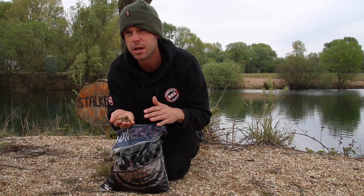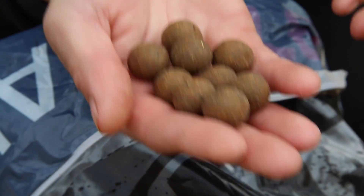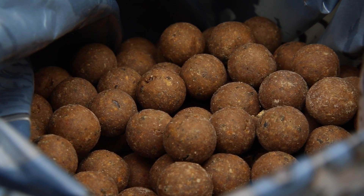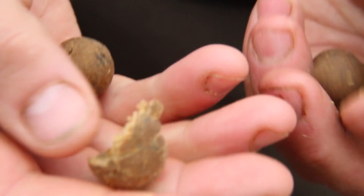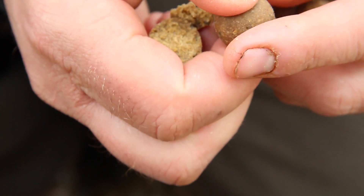Both LT fish meals and CPSP90 are used, which make up the vast majority of the bait's protein source. To complete the base mix, as with all of our baits, the SLK has a fantastic liquid food to go with it, made up mostly from krill hydroslate, liver extract and pure liquidised shrimp.